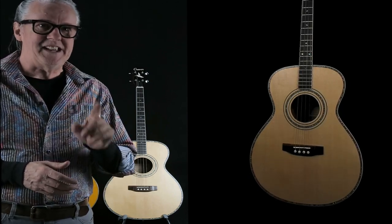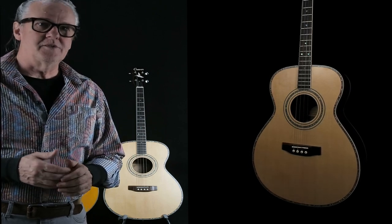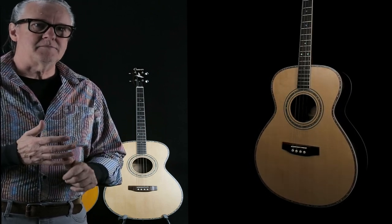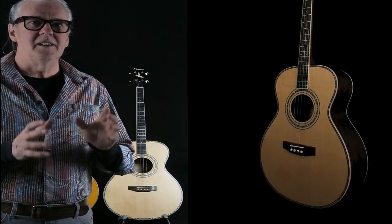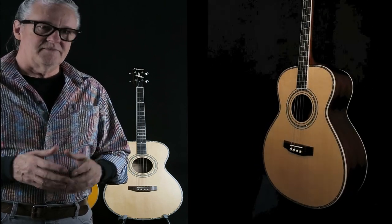We use solid Sitka spruce, each piece individually hand-selected. We use premium solid mahogany, also hand-selected for their quality, their clarity, and their beauty.